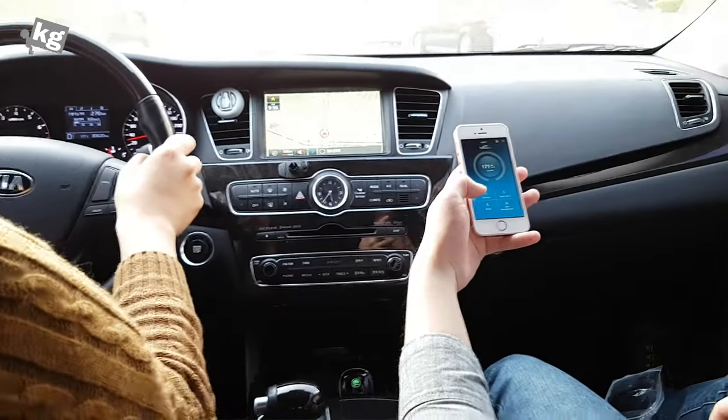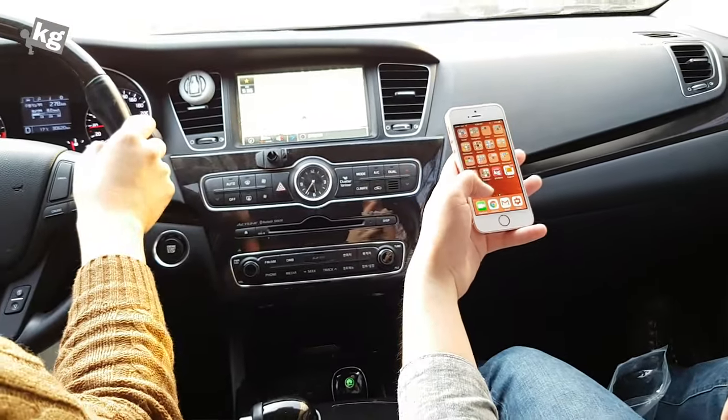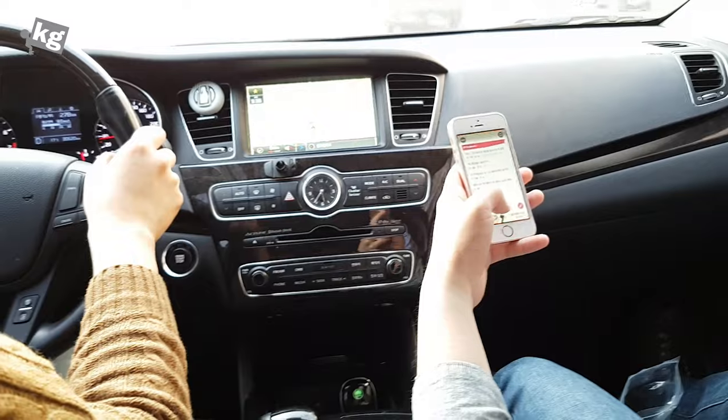So Huawei HiLink — that's an app that connects to your Wi-Fi hotspot, but I'm not really sure if I want to use that.